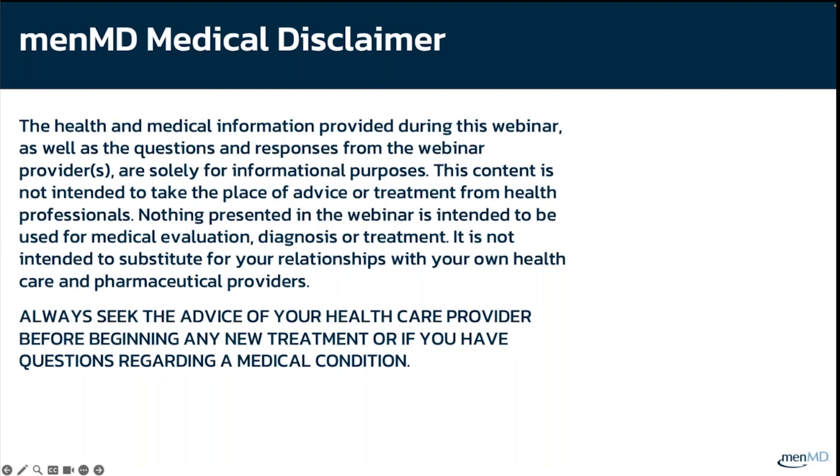This content is not intended to substitute for your relationships with your own healthcare and pharmaceutical providers. Always seek the advice of your healthcare provider before beginning any new treatment, or if you have questions regarding a medical condition.